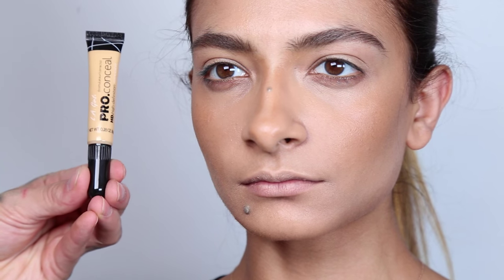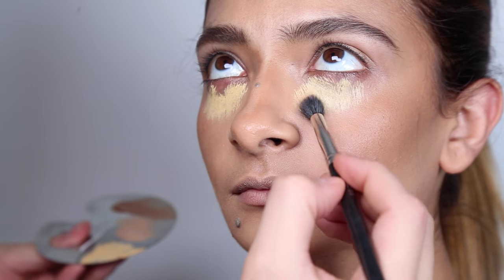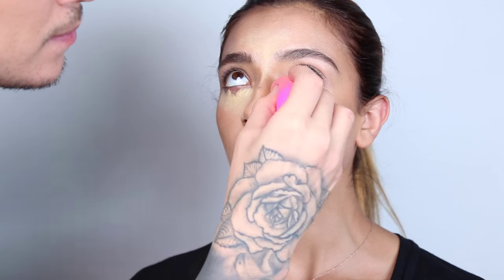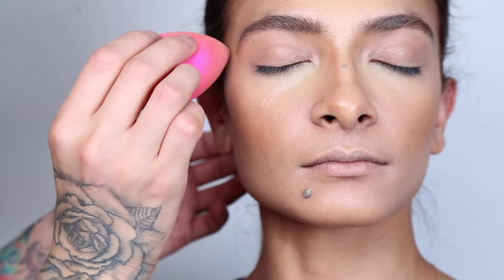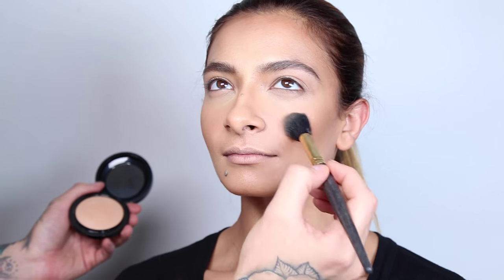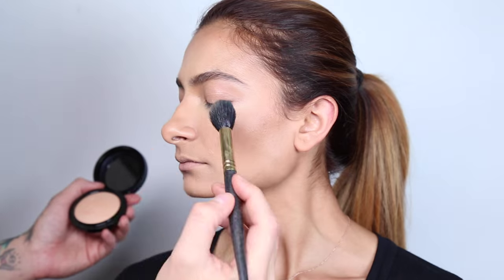For under the eyes, we're going to use LA Girl's Pro Concealer in the yellow corrector shade — it has a really beautiful yellow tint and gives that nice bright under-eye. To set this, I'm using MAC Cosmetics Mineralize Powder in Medium Golden. I love these powders because they're perfect for flash photography — they don't whiten out the face. Using a medium-size powder brush, I slightly press the powder onto the eye without moving it too much, or it'll settle into the lines.